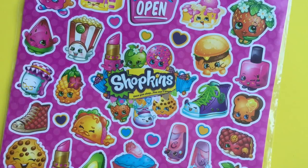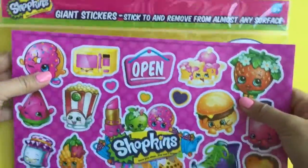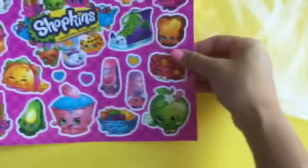Hi boys and girls, it's Queen Bee from Honey Bee Toys, and today we are making another shaker card with these new Shopkins giant stickers. The sheet is so big that it doesn't even fit in the whole camera screen, and the stickers are really big, so it would be perfect to make a little card.